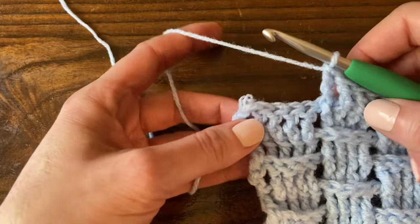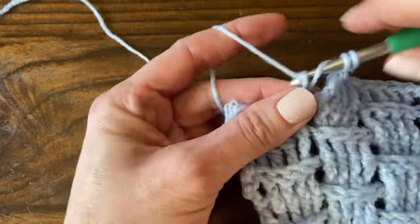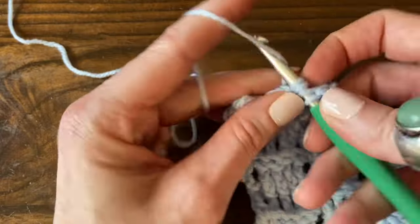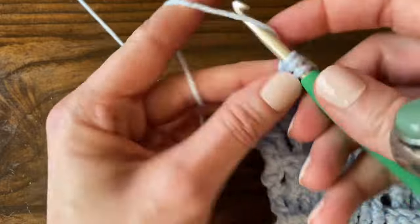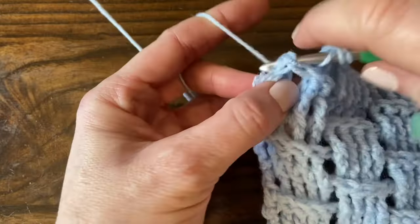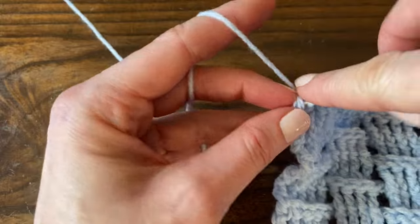I'm coming to the end of row two. Depending on which multiple of four you chose for your starting chain, this could be a set of front post stitches or back post stitches. For me, chaining 149 to start and having 146 stitches per row, this is a set of back post stitches. For the last stitch, we will treble crochet into the top of the chain four that started the previous row.